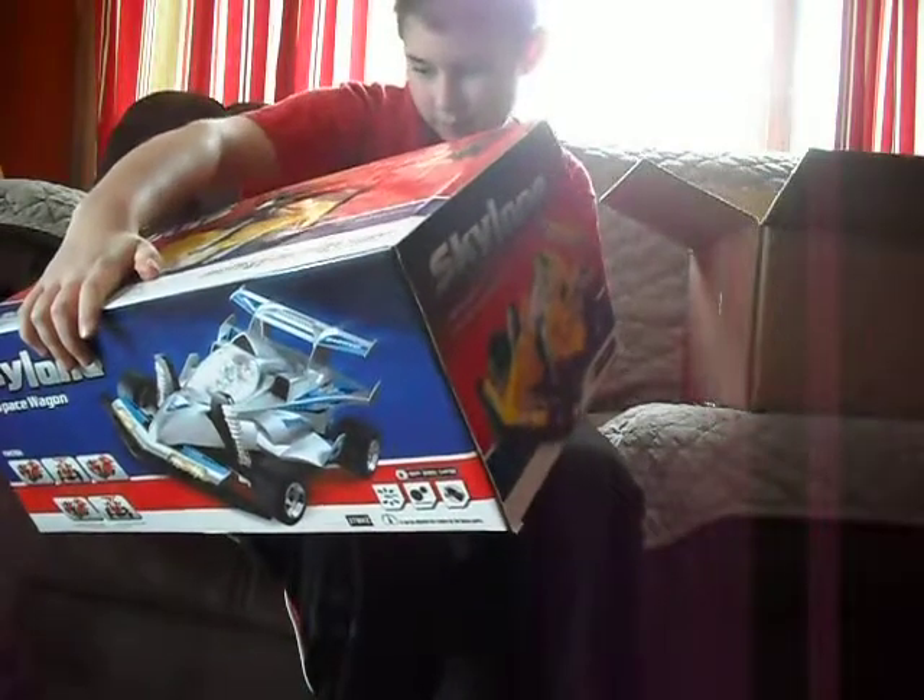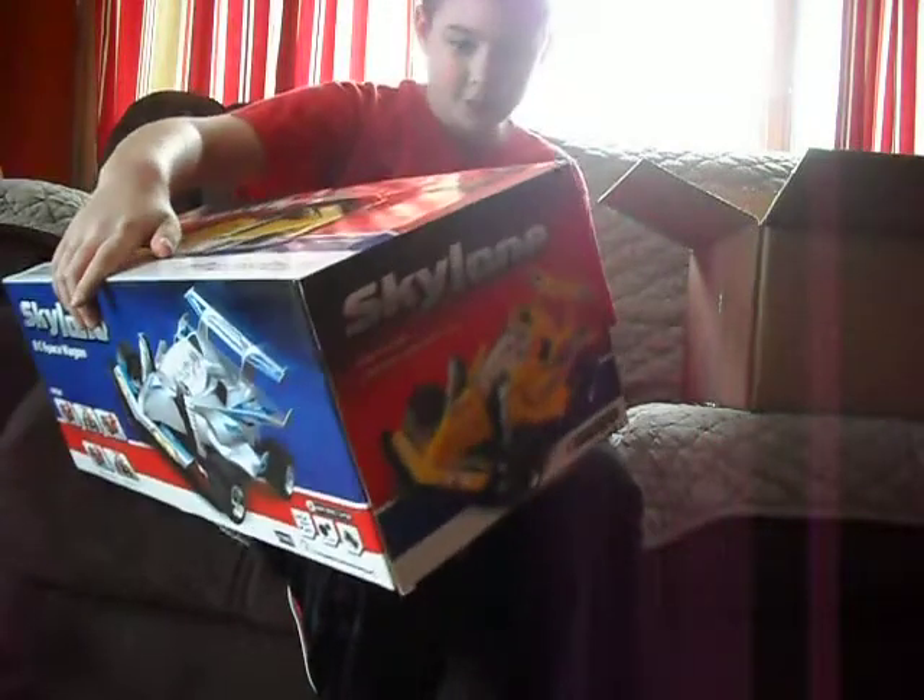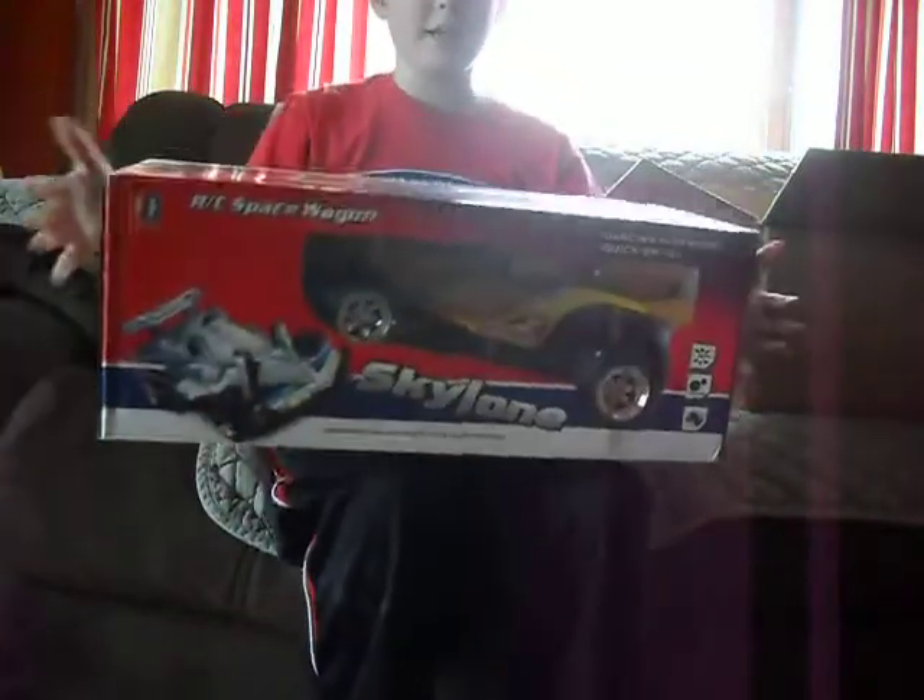It's an RC car. It's pretty cool, but I don't know why I got an RC car.